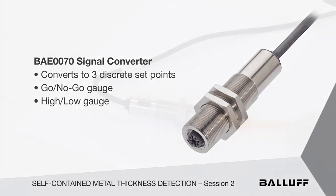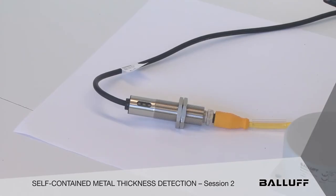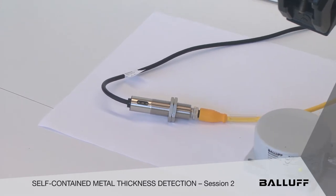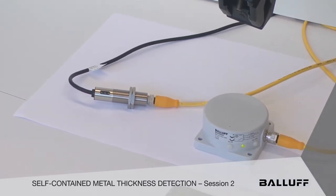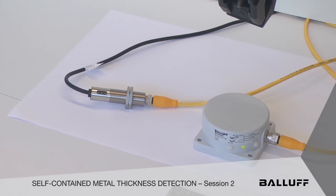It saves money, saves time, and takes up very little space. We're going to show you that a big pancake sensor — it has 50mm of range — and we're going to take a look at two different targets in front of it into the receptacle.